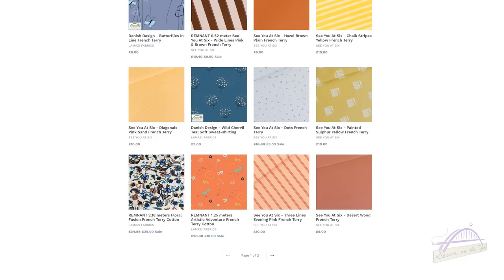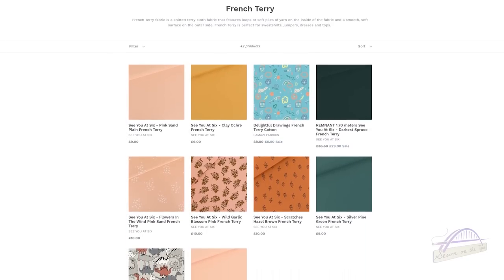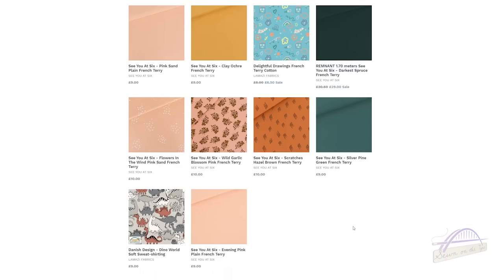The See You at Six fabrics are extremely high quality — so soft and beautiful to work with. Although they might look a little pricier than other fabrics, they're well worth the money. At the end of the video I'll give you a discount code for 15% off the whole French terry collection on Lamazi Fabrics. On the second page there are gorgeous fabrics including a dinosaur print, and I also really love the wild garlic blossom fabric from See You at Six.